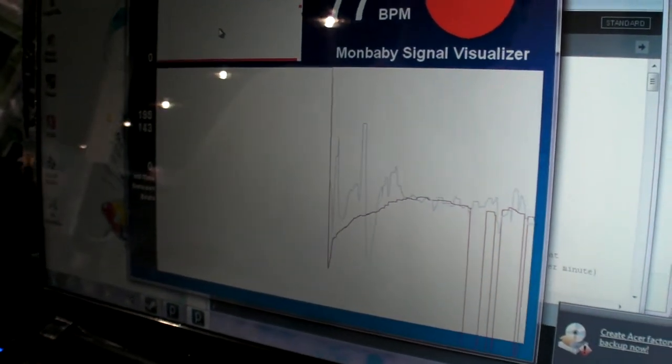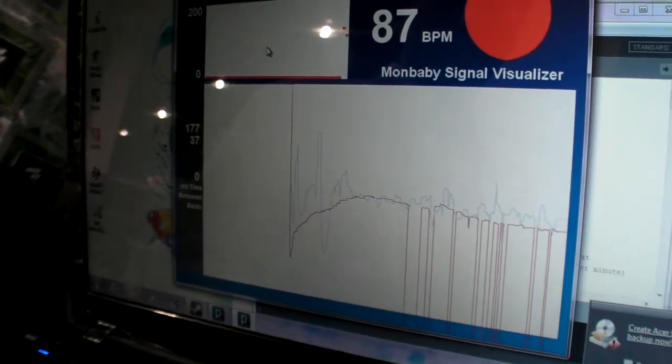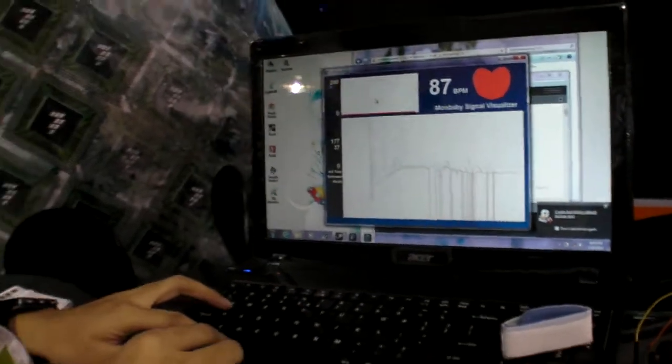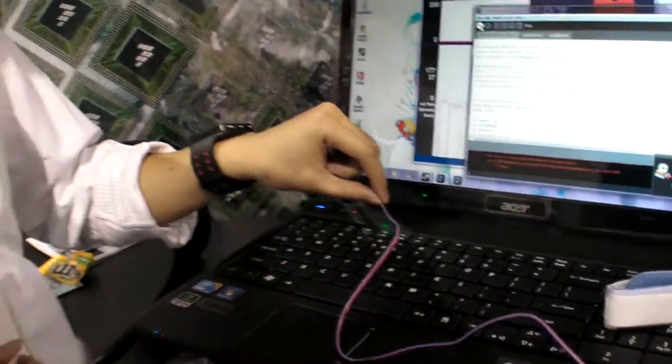Disclaimer: it's still an early prototype. This is what's called a pulse oximeter. It's a sensor, and ultimately we're going to fuse different kinds of sensors together into a single device. We measure a lot of different data from the baby in real time, and we put it through our algorithm to make very good sense of the data being collected.